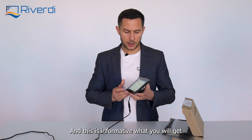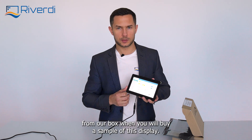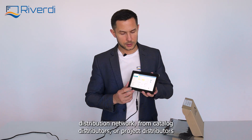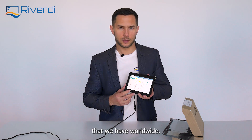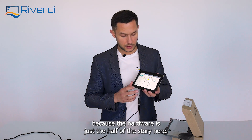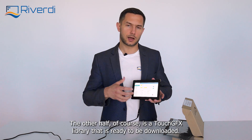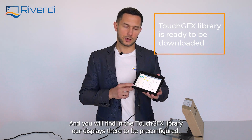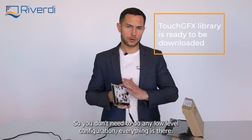That's all in this video. I hope you liked it and found it informative. You can see what you'll get in our box when you buy a sample of this display. You can buy it directly from our website, or from our distribution network — catalog distributors or project distributors worldwide. I hope you will enjoy working with this display, because the hardware is just half the story. The other half is the TouchGFX library, which is ready to be downloaded, and you will find our display pre-configured in it, so no low-level configuration is needed.